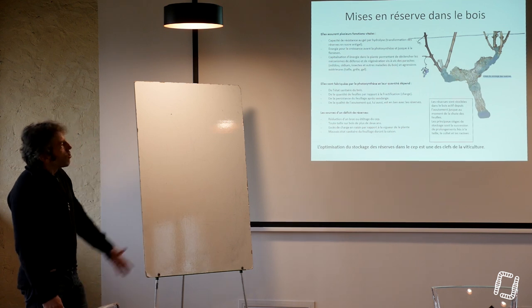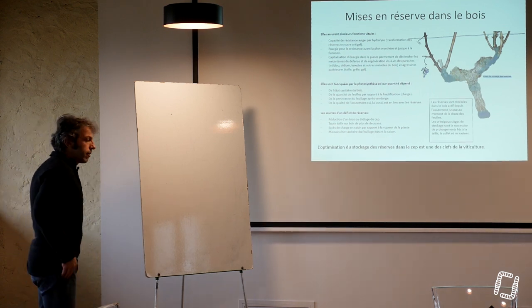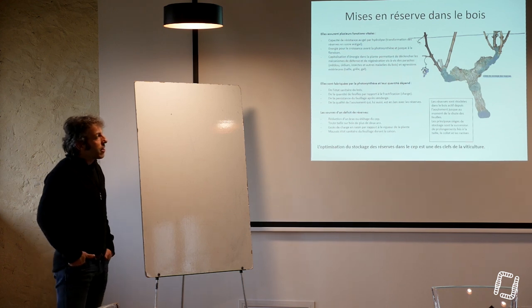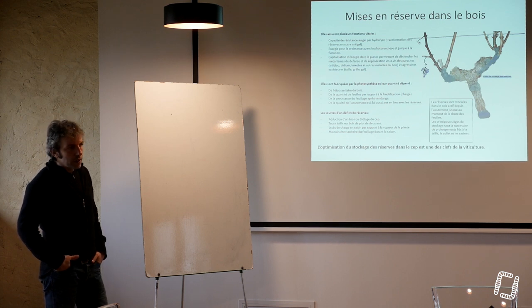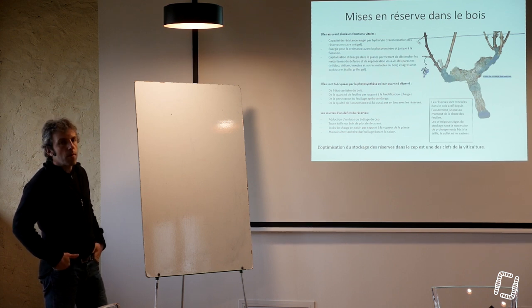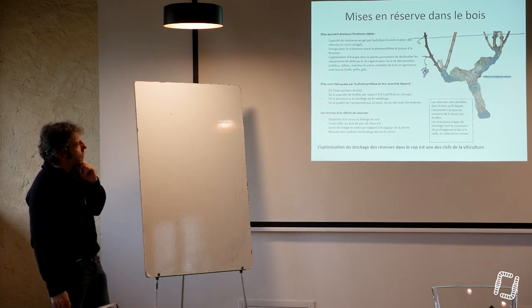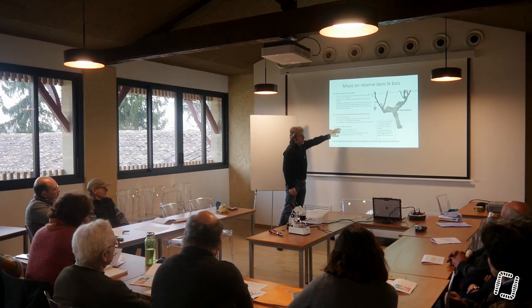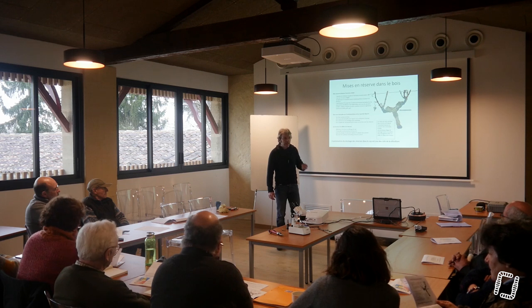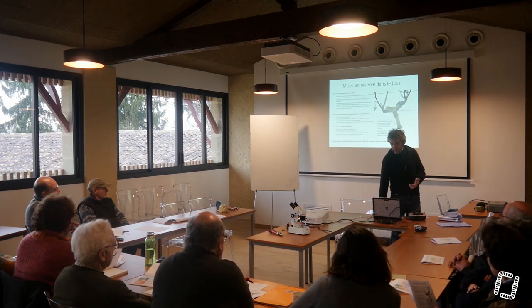Je n'arrivais pas à intellectualiser ce système de broyer l'hiver des branches de faible diamètre — pour quelle raison en fait ? C'est grâce à Hervé Cochard et Pierre Cruizia à l'INRA de Clermont-Ferrand que j'ai compris. Pierre Cruizia, maintenant à la retraite, a fait énormément de recherches sur l'eau dans la plante. Toutes ces réserves dépendent de plein de choses, et cette interprétation de savoir s'il y a des réserves ou pas dans la plante va nous permettre de faire des choix sur notre taille.